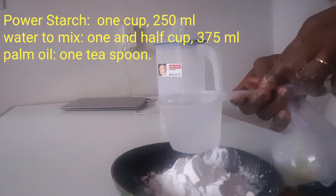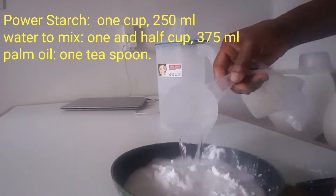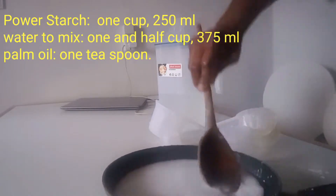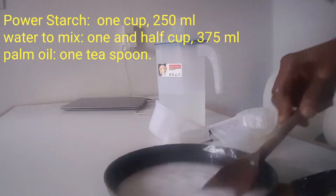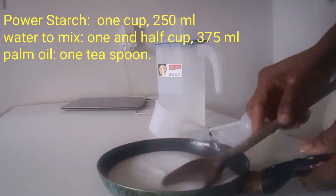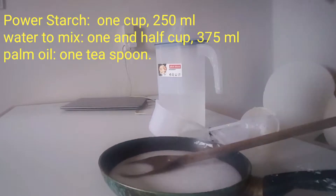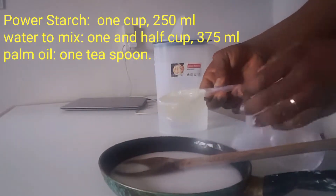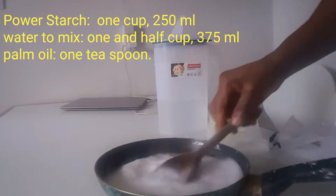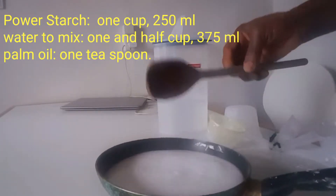This cup is 250ml, that is one cup. You still need to make sure the powder starch is dissolved. The water is still not enough, so I'm going to add more water — 125ml to the one cup I added before. So this is enough. It's really watery and it has to be like this.